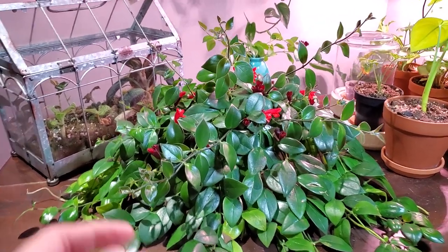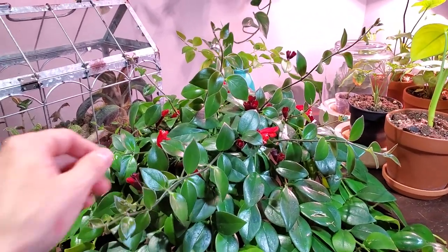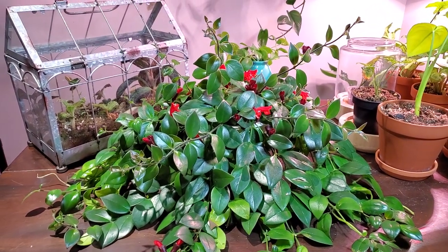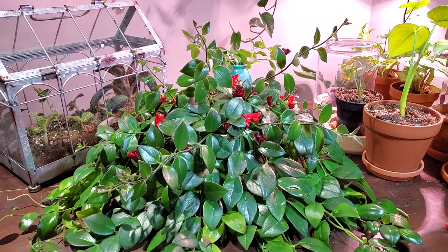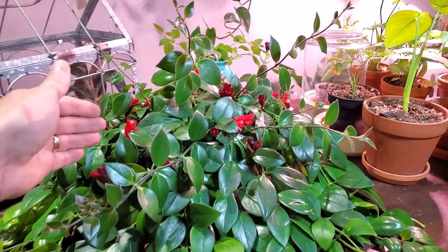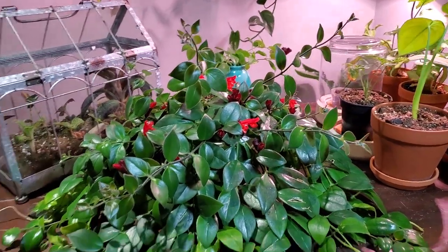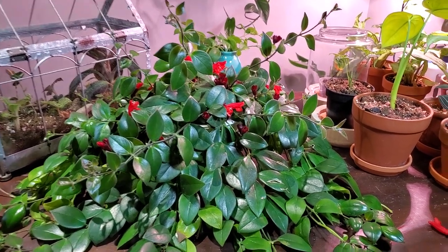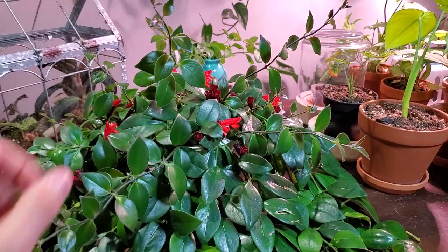Hey guys, welcome back to Everything Plants. Today I want to share with you my absolutely beautiful Mona Lisa lipstick plant. This is also known as the Aeschynanthus radicans. It was recently featured in one of my houseplant tour videos and it wasn't fully in bloom yet, but it is now, so I wanted to share that with you folks today as well as provide some care tips and how to propagate this absolutely stunning plant.